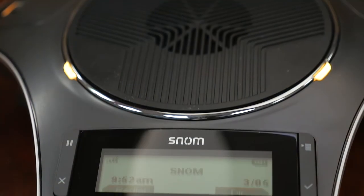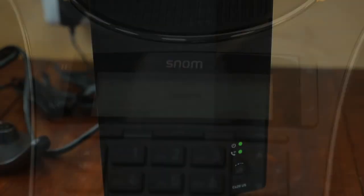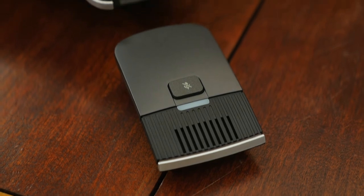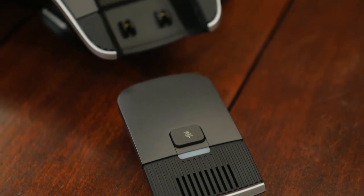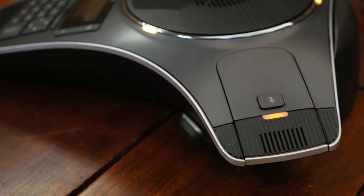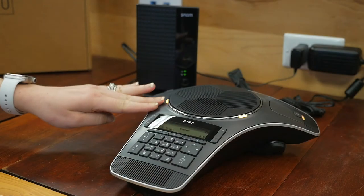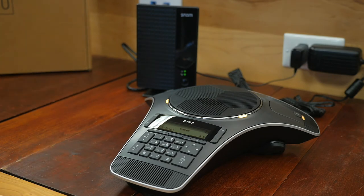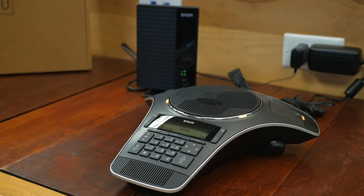When I was assembling the conference phone, it was really easy to do. You can tell it was really well thought out, and the quality of the components is just incredible — Snom did a really awesome job there. This gives you up to 12 hours of talk time for wideband calls and 24 hours of narrowband, which alleviates the worry of having to charge that larger battery in the conference phone in the middle of a meeting.